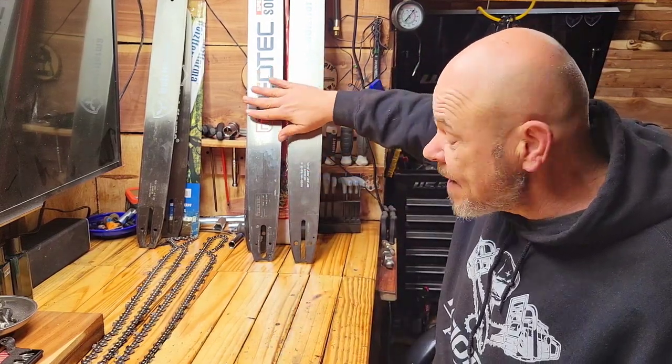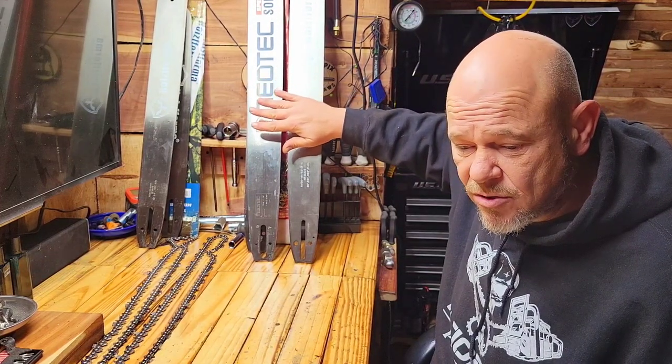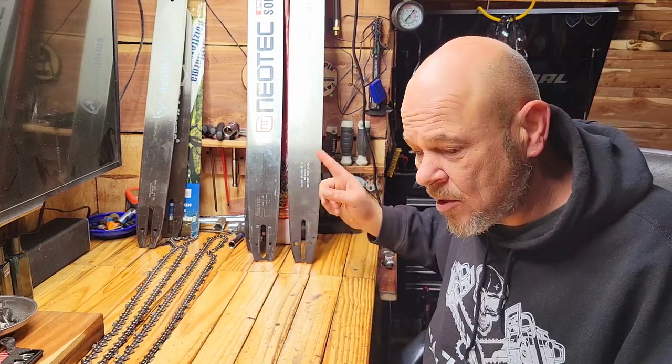For my 36 inch I'm not going to buy a Stihl bar — I think they're over $200–$250. But you get what you pay for. I know guys that use these aftermarket bars daily with no issues. I do mechanic work for a tree service and they run these all the time with no problems. Just wanted to do a quick video about bars and chains this morning.